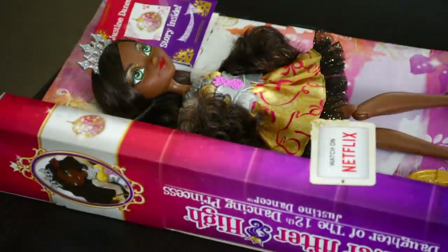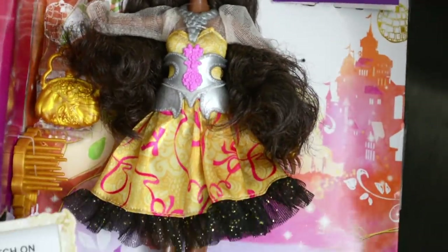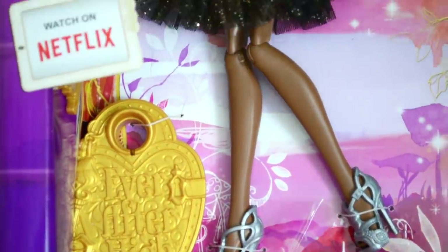So many people asked me to repaint an Ever After High, and I even bought an Apple White at some point, but things were simply not working for me. I saw that there is a new version of Apple White coming out and she looks gorgeous as well — I might have to get that one too when she gets released.